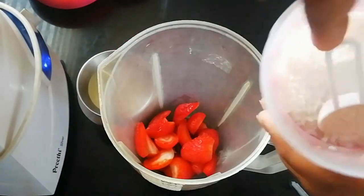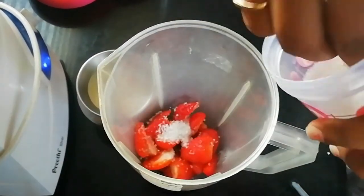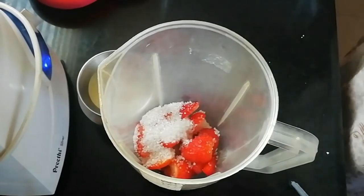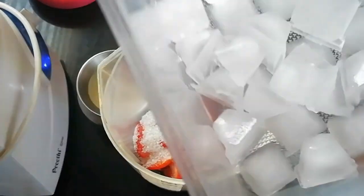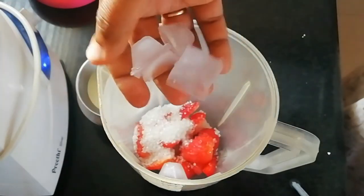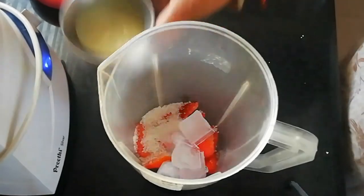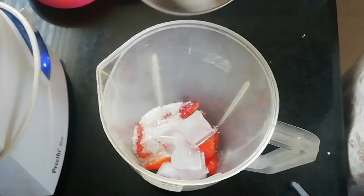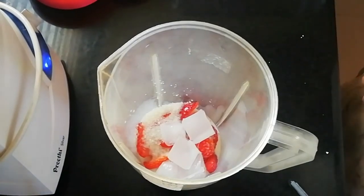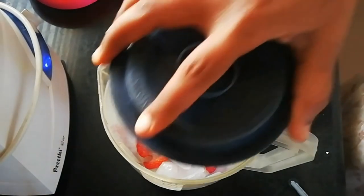After this I will put the strawberries in the right way. So I will put 5 of these. Now I will put four teaspoons of this. I will put four teaspoons of ice cubes. I will put the strawberries on top and then add them for blending.